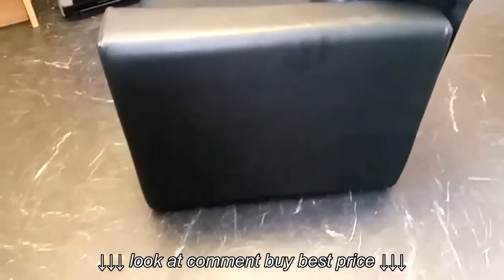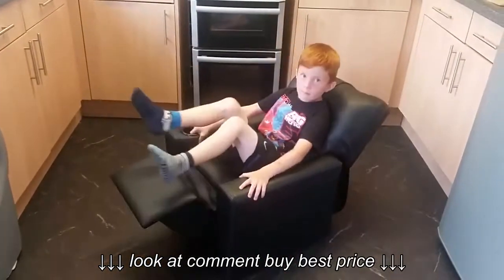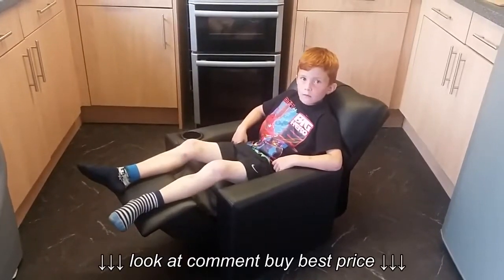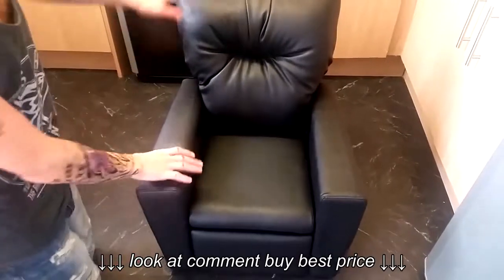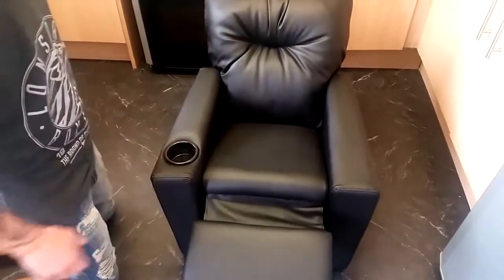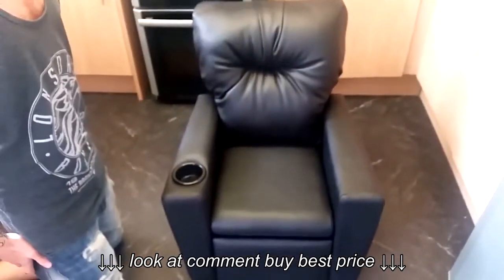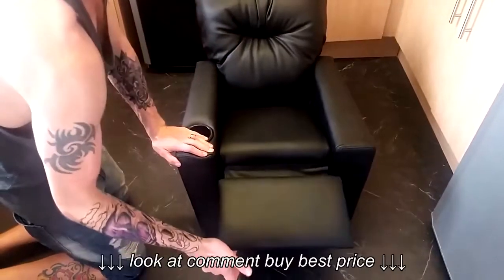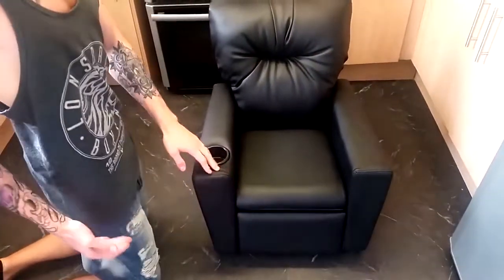When we got the chair fully set up my little boy wasn't 100% sure what to do at first — it doesn't have any buttons or handles like a normal recliner. All you need to do is lean back with some downward pressure and the base kicks out, putting it into a lying position. My boy is six; if you have younger children who haven't got the weight, they might need a little help — just pull out the base at the bottom and then they lean back. It's a little stiff out of the box but loosens up after about an hour of use.